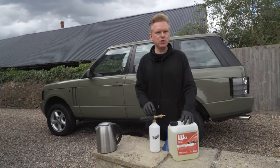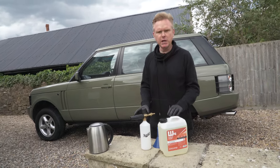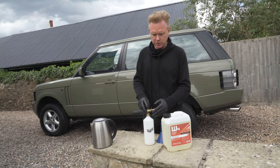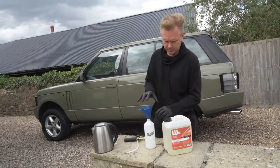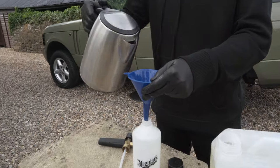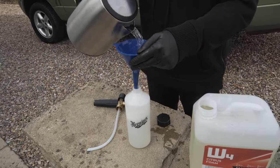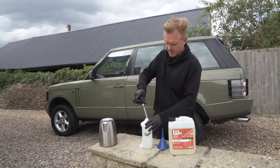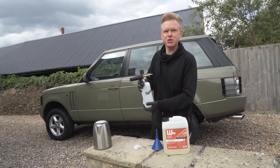The next thing we are going to do is use the snow foam lance and apply foam all over the body of the car. All you need is hot water, a snow foam lance and a funnel. Now we're going to attach this to the pressure washer and have some fun.